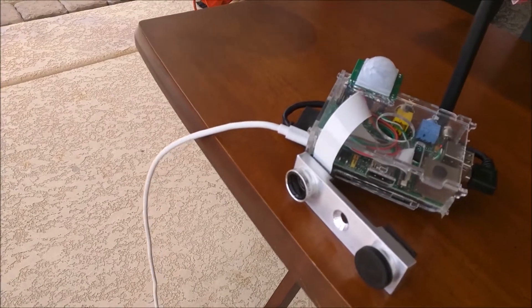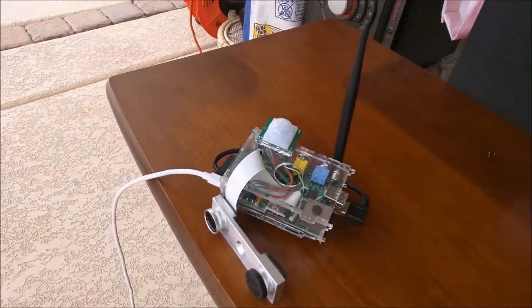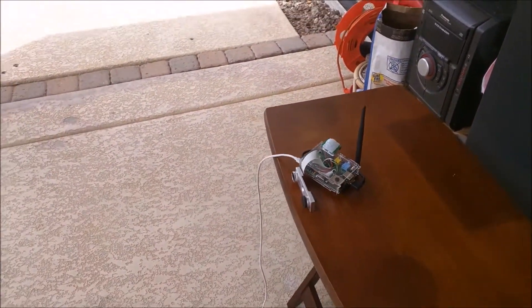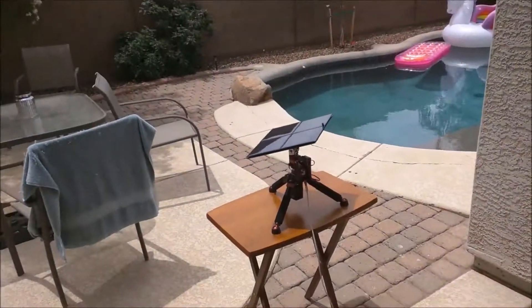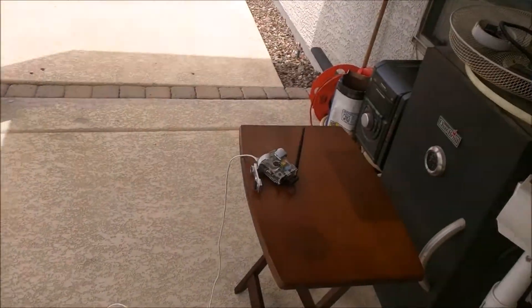The fixture is actually from another project I built a while back. It's recording one frame every minute. So that's my setup — it's totally wireless, kind of.